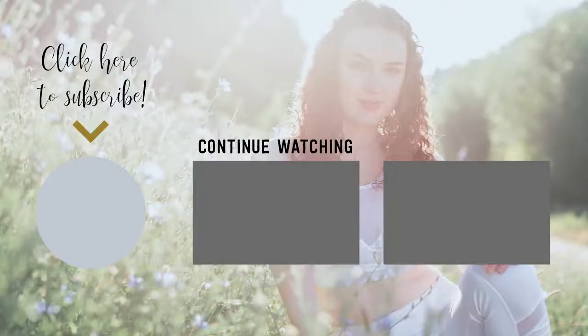Thank you for practicing with me. I hope you enjoyed this class. Please remember to subscribe to my channel, like this video and share it with a friend. May your life be filled with joy and light. Namaste.